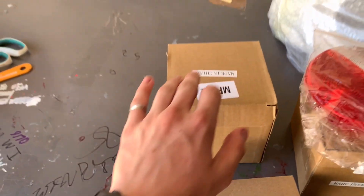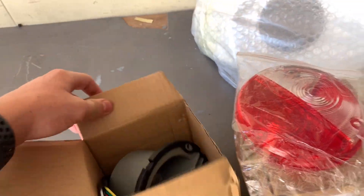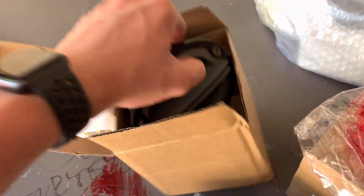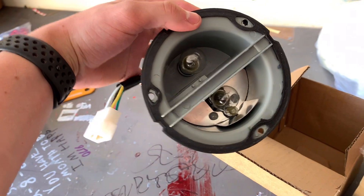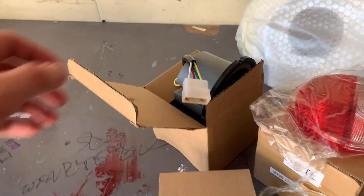First off, we've got to open up everything. I don't really know what's in these boxes. These are just lenses, that's where you get the variations because they're just the lenses. And these are the actual lights in them — that's going to look so freaking cool. And it looks like it's completely plug-and-play.